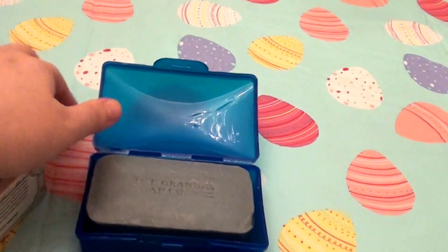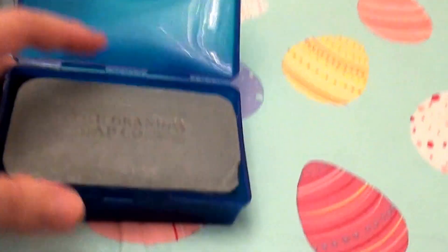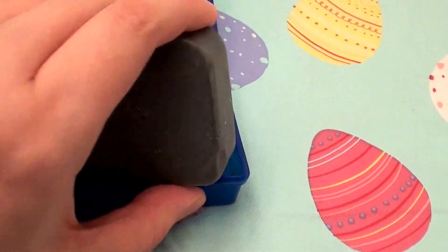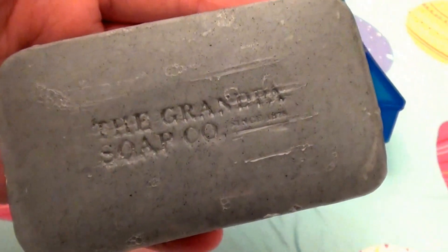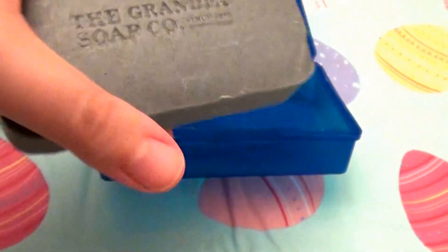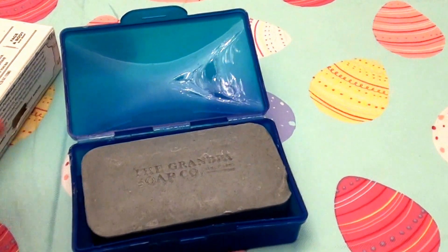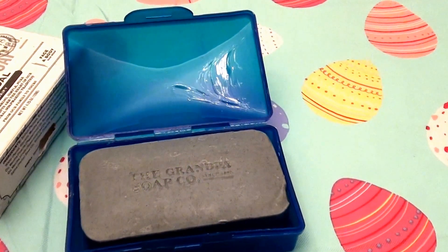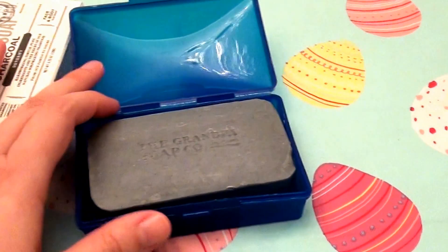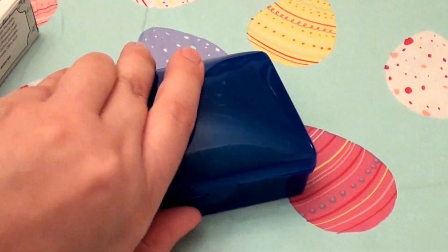Grandpa Soap bars last forever. I like to keep mine stored in a plastic soap dish. I've actually flipped this bar over — I've been using it two weeks and it's pretty well used looking and faded out. But it's a really good size bar. I keep mine in a clean plastic soap dish, keep the soap dry between usages, keep it sanitary and free of germs — just stow it away in a nice dry place.